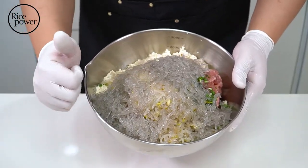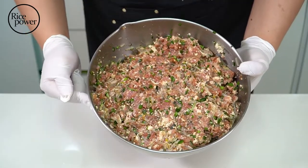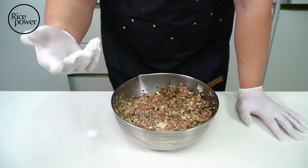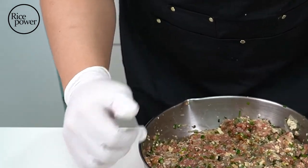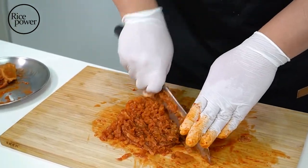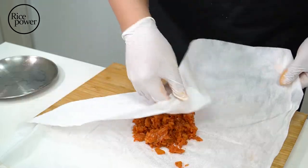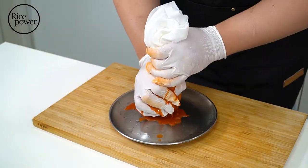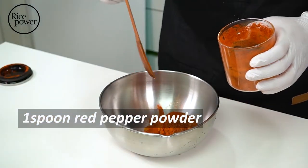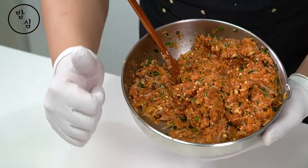Chop mung bean sprouts and noodles so that it blends well with other ingredients. Looks already delicious. This is pork mandu filling version. But I will introduce one more very popular mandu filling too. I need kimchi. There are two ways to use kimchi for mandu fillings: frying kimchi or not. If I use it without frying, I can make a strong flavor mandu filling. And I will drain kimchi water like tofu. This is kimchi mandu filling.